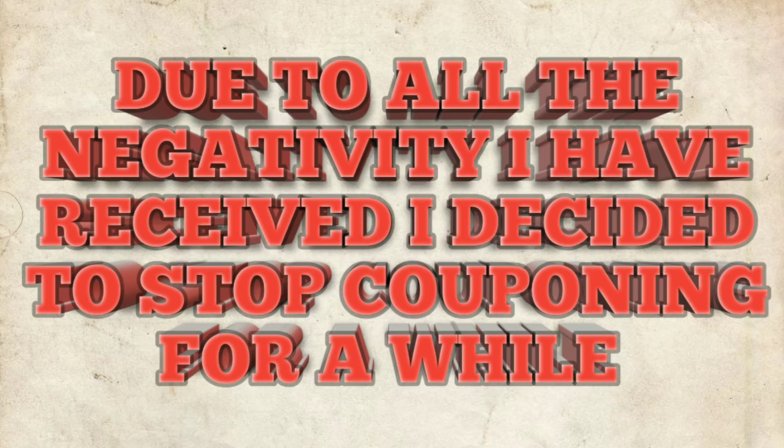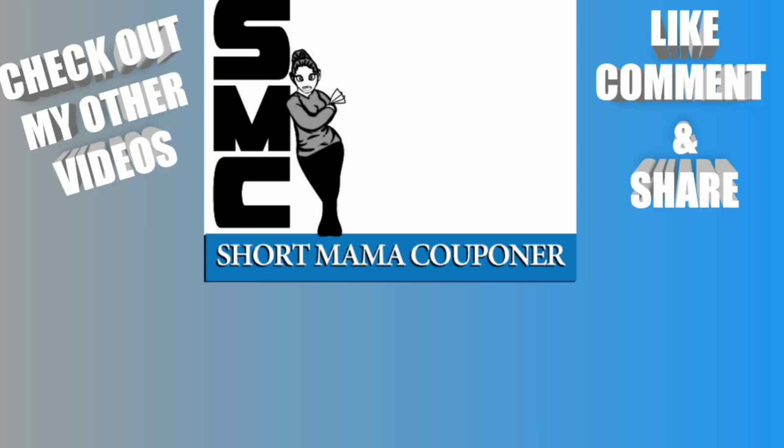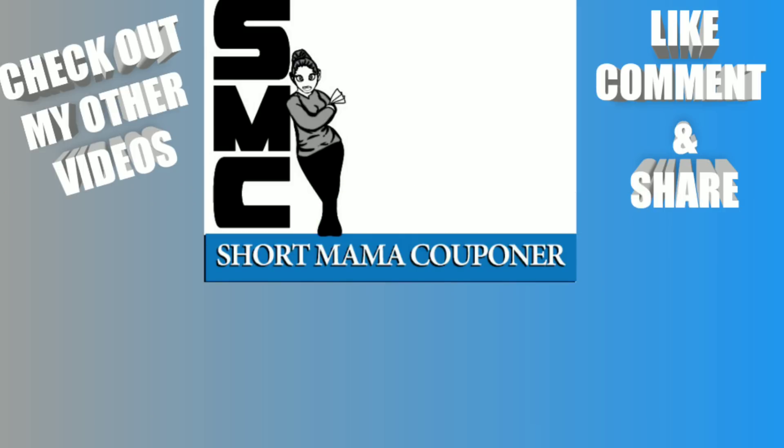Due to all the negativity I've received, I decided to stop couponing for a while — April Fools! Nobody's gonna stop my hustle! I know it's not a time to be joking around, but you've got to laugh sometimes to keep from crying. I couldn't keep it too long because y'all probably would have unsubscribed. Anyway, this is Short Mama 757 Couponer — please like, comment, subscribe, follow me on Instagram, share this video. Thank you to all my team for sticking with me. Stay safe!